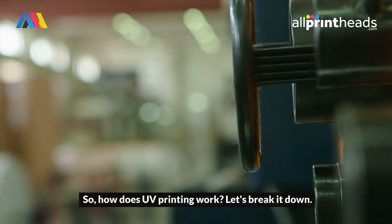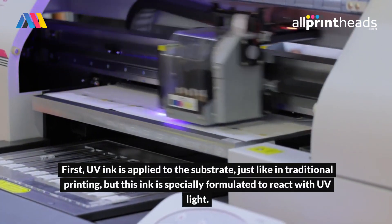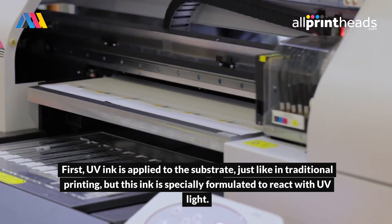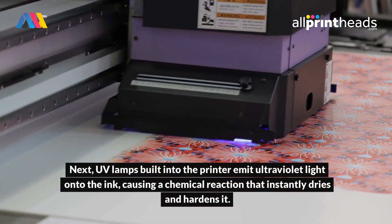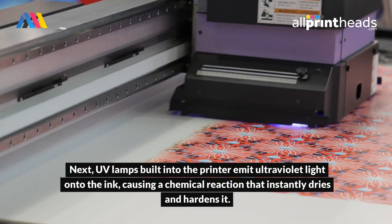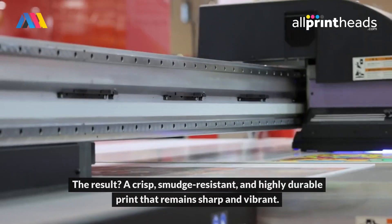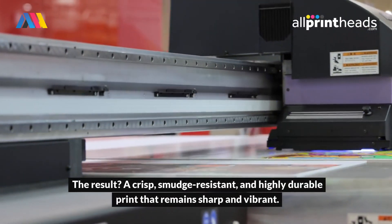So how does UV printing work? Let's break it down. First, UV ink is applied to the substrate, just like in traditional printing, but this ink is specially formulated to react with UV light. Next, UV lamps built into the printer emit ultraviolet light onto the ink, causing a chemical reaction that instantly dries and hardens it. The result? A crisp, smudge-resistant, and highly durable print that remains sharp and vibrant.